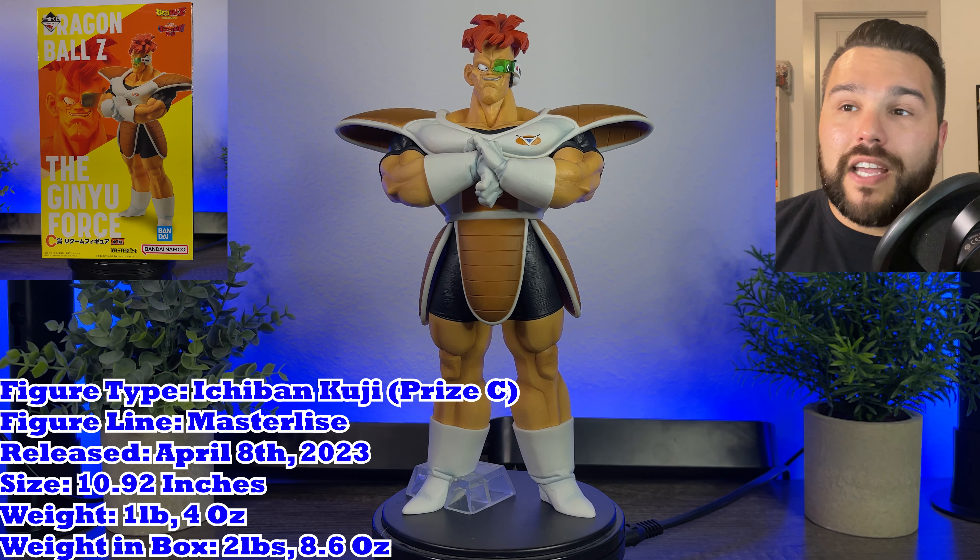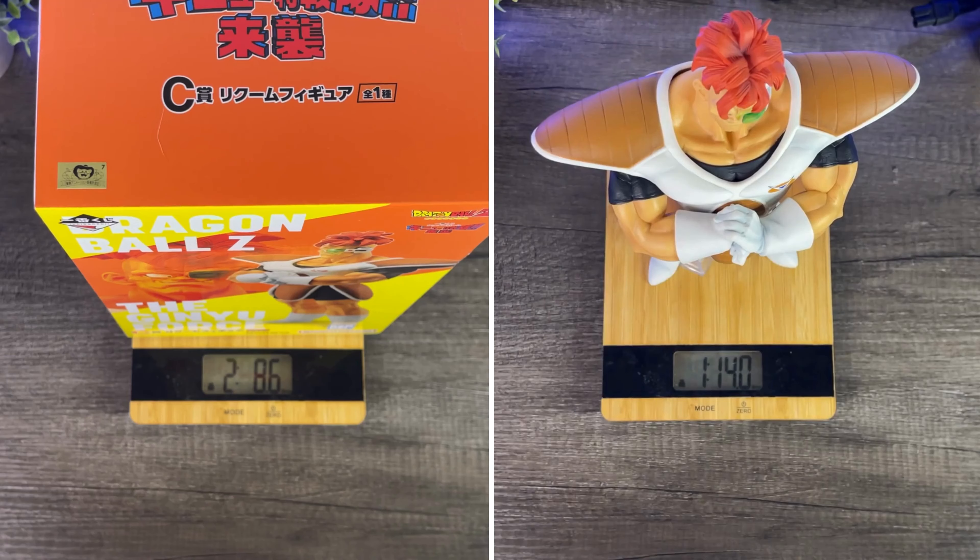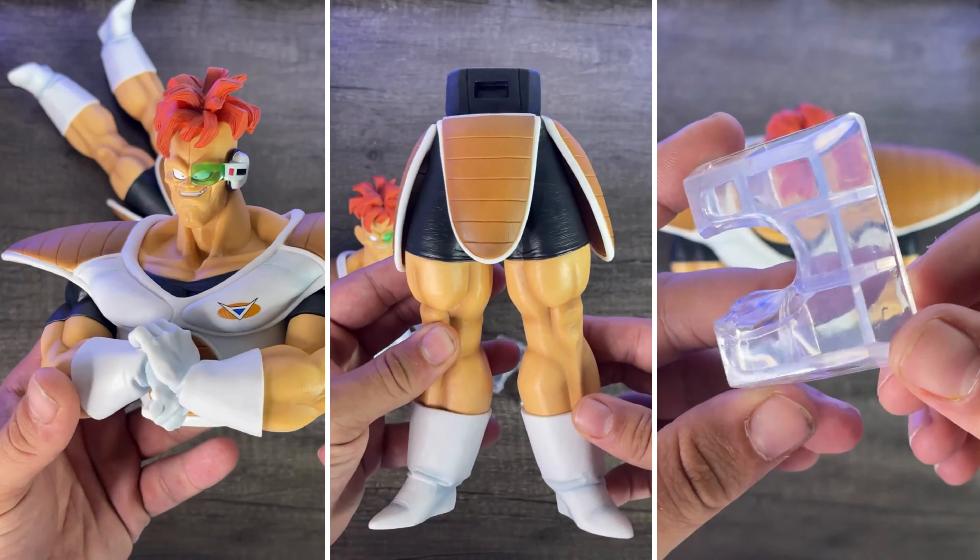The figure itself comes at 10.92 inches — a great size for a figure. Weight in box is 2 pounds 8.6 ounces, and his weight on his own is 1 pound 14 ounces.